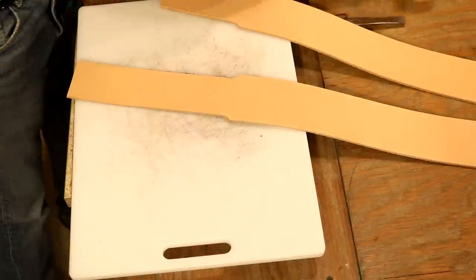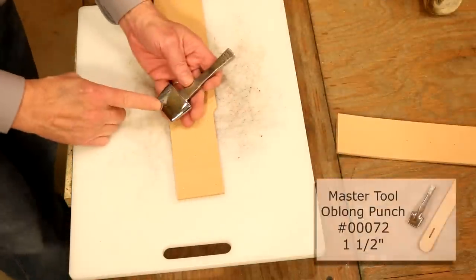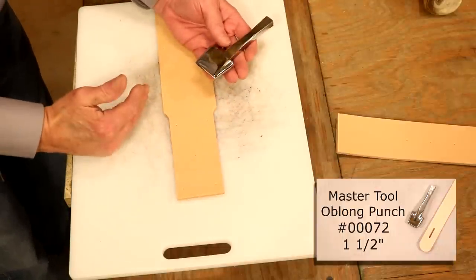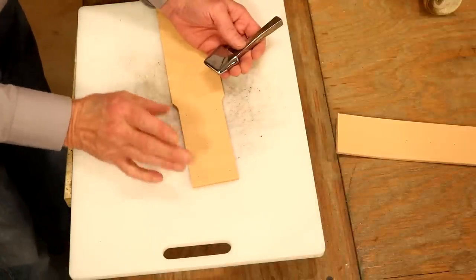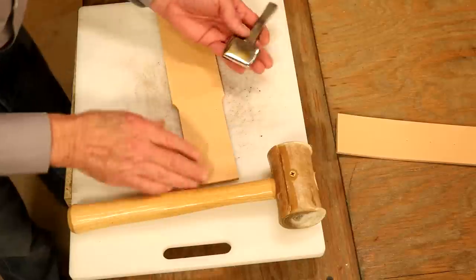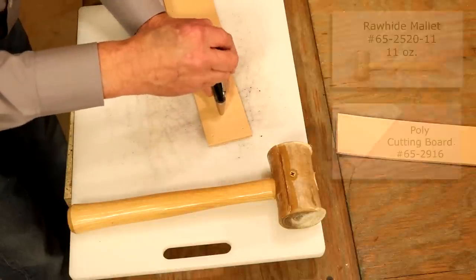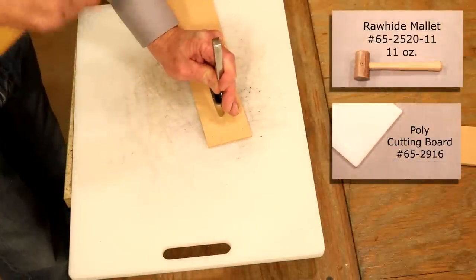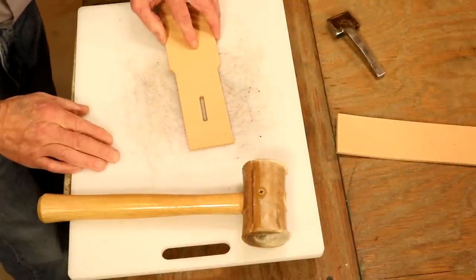While we're here, let's drop in our oblong punch. The rule of thumb in leather craft: the width of our strap equals the length of our oblong. Our Baldrick is two and a quarter wide, but the prong on our buckle is not that big — so a one-and-a-half-inch oblong is more than enough. I've got my mark in the center. Good, clean, straight oblong.